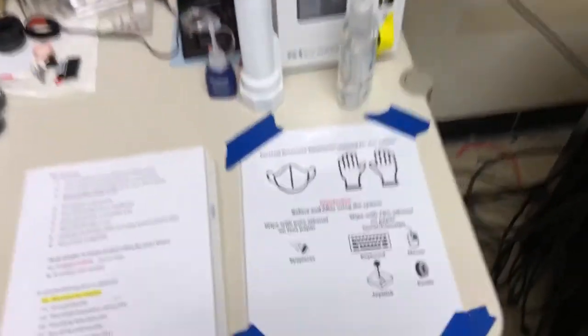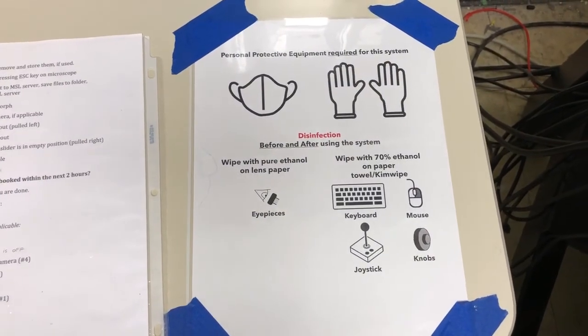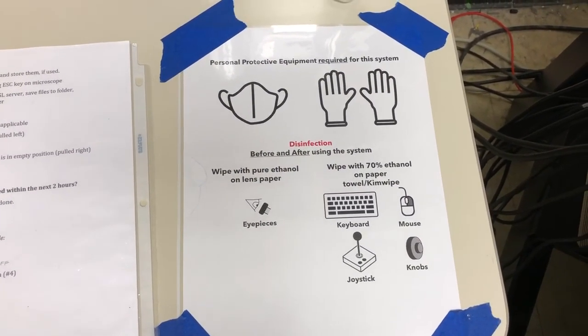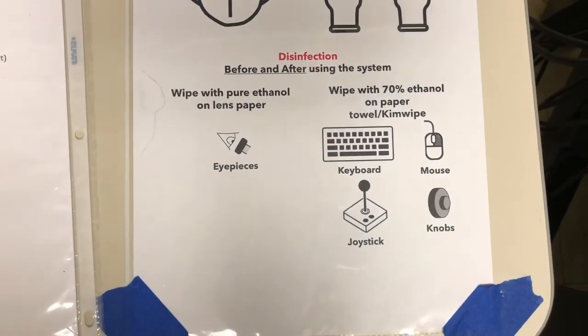The first thing we need to do, because we're under COVID conditions, is to make sure we have the personal protective equipment required for this system. That includes a mask and gloves, and we have to perform some disinfection steps before and after using the system.